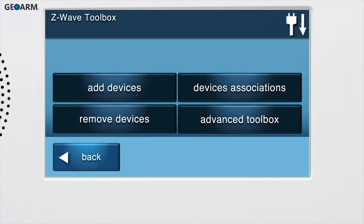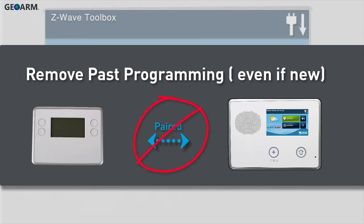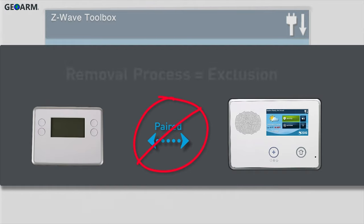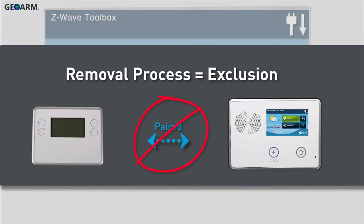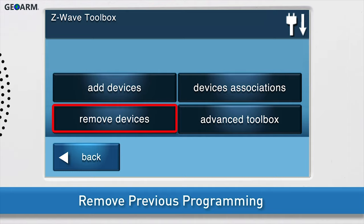Z-Wave devices, such as the Z-Wave thermostat, may need to have past programming removed before they can be added to a panel, even if they are new. We do this by performing the removal process, which is also known as exclusion. To begin the removal process, select the Remove Devices button.